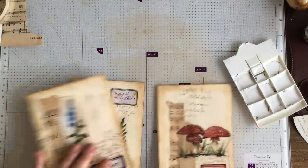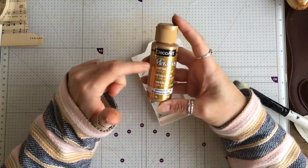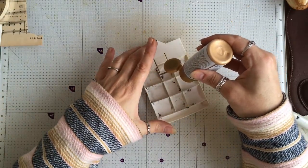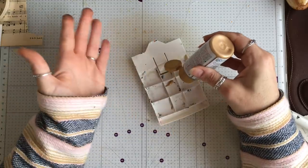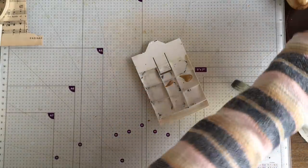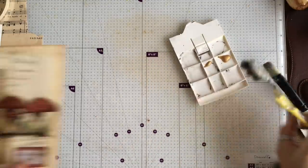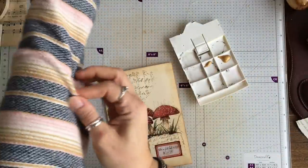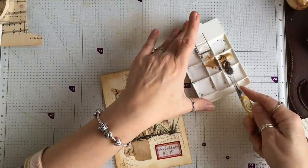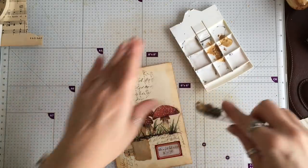So this is where it's going to get horribly messy. I'm using DecoArt Metallic Glorious Gold for this. I cannot find my toothbrush — not my toothbrush that I use to clean my teeth, but my toothbrush that I use for art. Oh, guess what I've just found — I found my little art toothbrush! I know Kerry used something completely different to do her splatters.